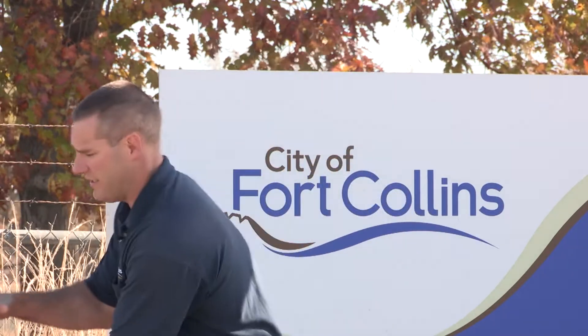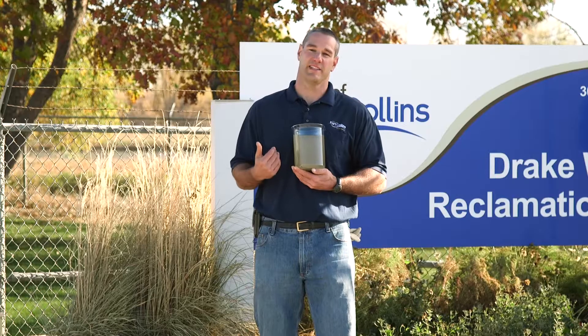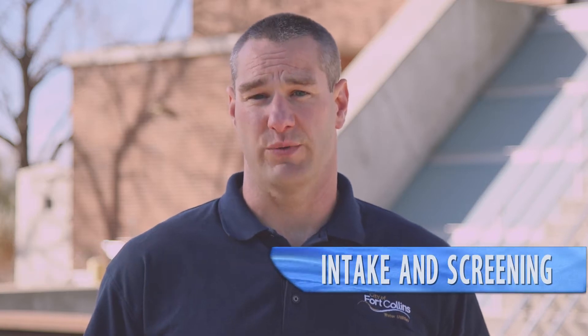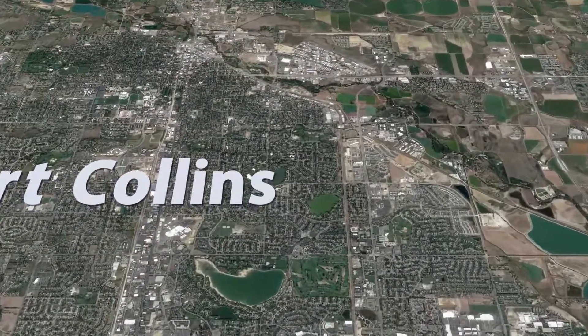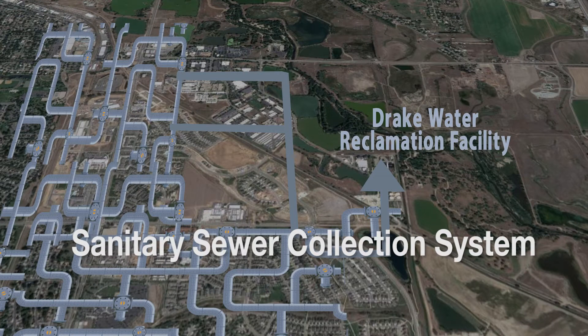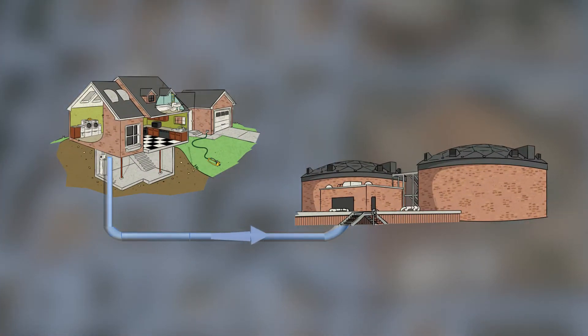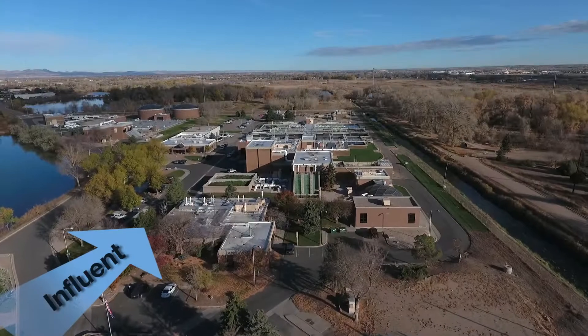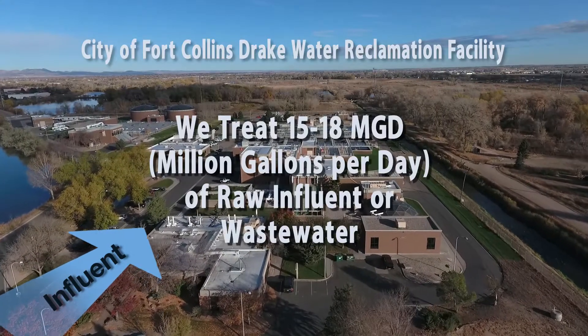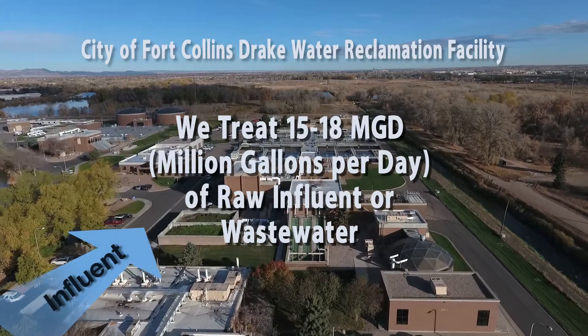When the water comes into us in the first process — intake and screenings — it looks kind of like this. Come on inside, we'll take a look. All of the wastewater, or influent flow as we call it, comes to us through a large network of pipes all throughout the city called the sanitary sewer collection system. All of that water travels by gravity to the facility itself. Here at the Drake facility we treat as much as 15 to 18 MGD, or million gallons per day, of raw influent or wastewater.